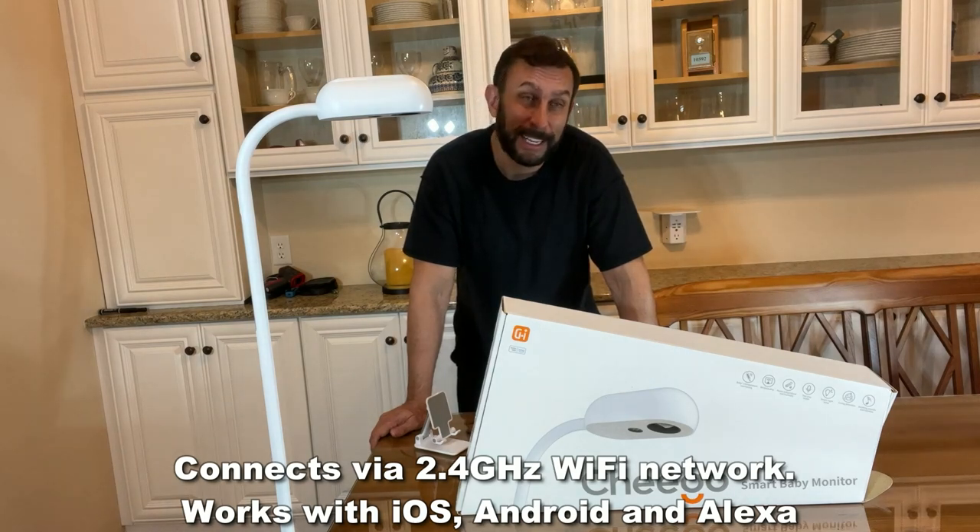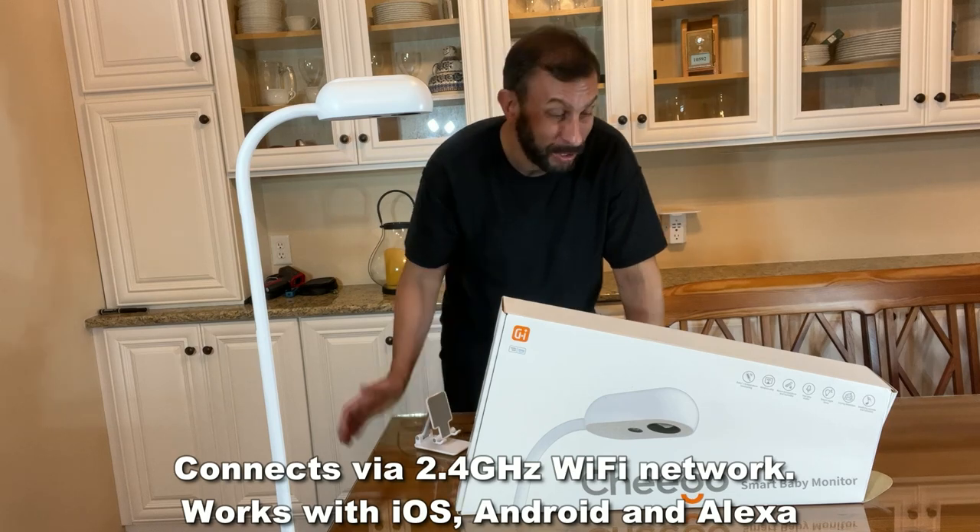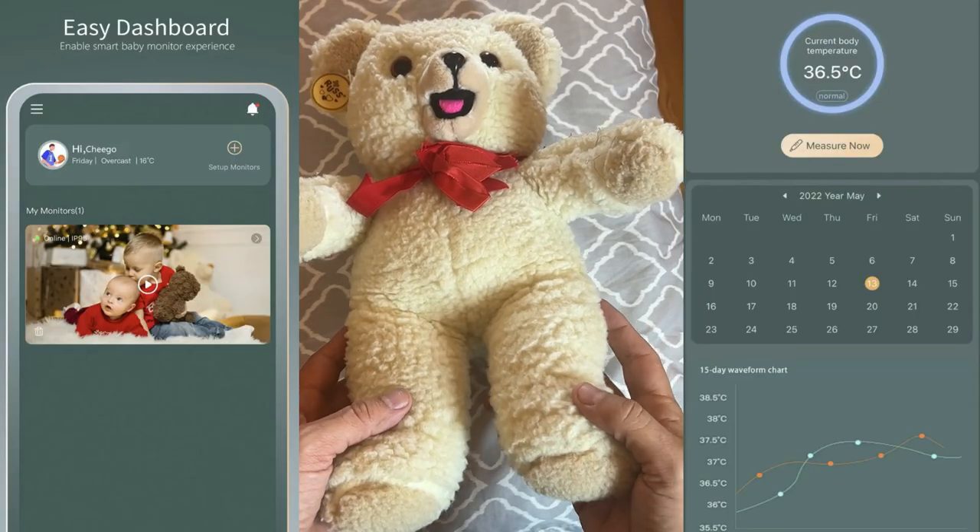The instructions and setup are super simple. All you have to do is plug it in, have the app installed and connect, and you're good to go. This will get right under your Wi-Fi.